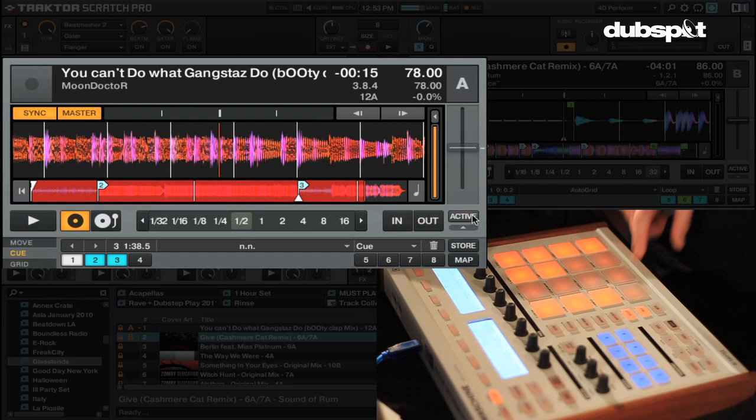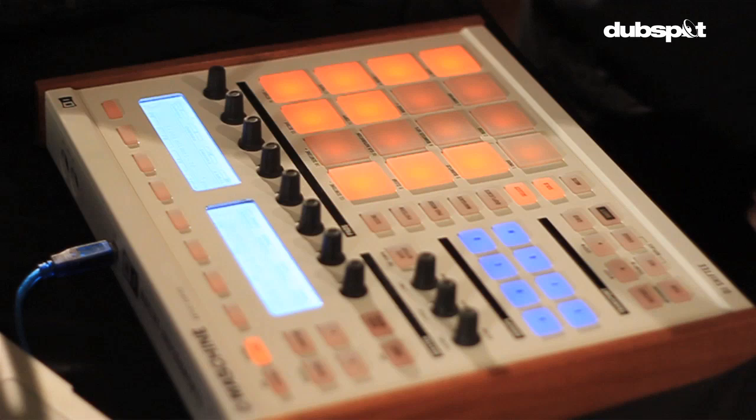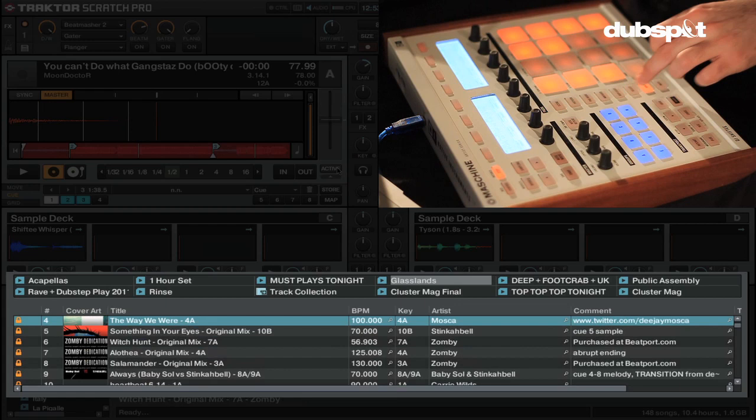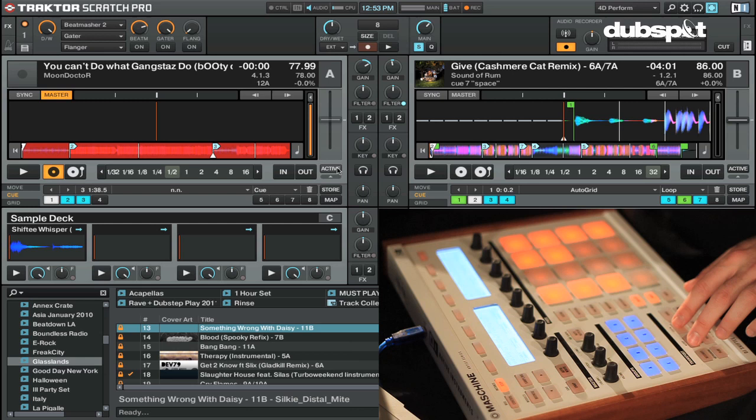So we have cue points, loop on and off, sync on and off, and so on. To the left here we have browse — brings us up and down, and notice there'll be a little flickering of the light. I'm not sure how I did this exactly, but you can look at the mapping — it's quite nice. Then to load in a track, it's these left and right arrows to load a song into the left deck, and the left arrow to load a track into the right deck.